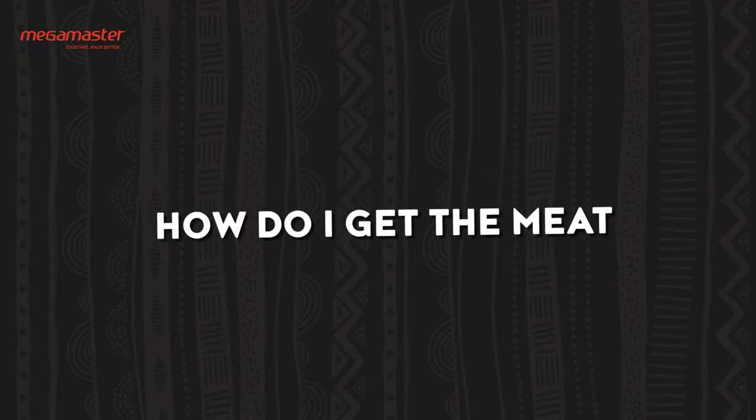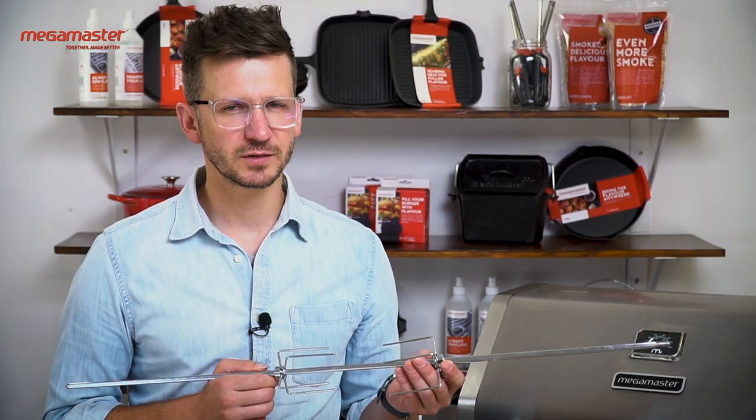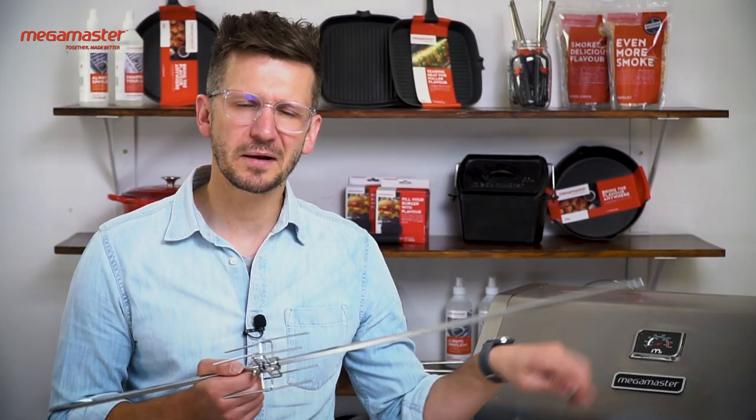Labo asked: how do I get the meat onto the rotisserie? That's a great question. You disassemble the whole thing — just remove the shaft and the forks, secure your meat onto the shaft using the two forks, then simply slide the whole contraption back onto the shaft and secure with the end cap.